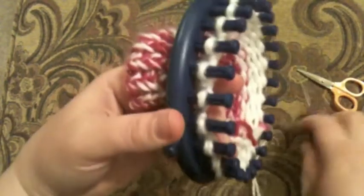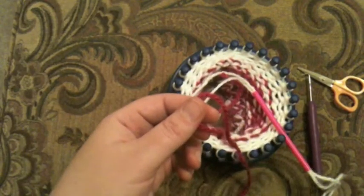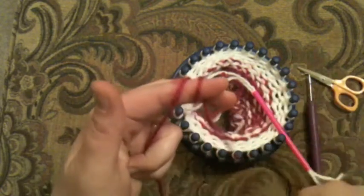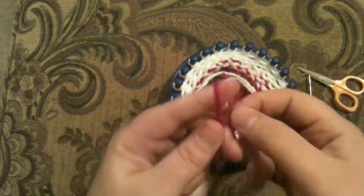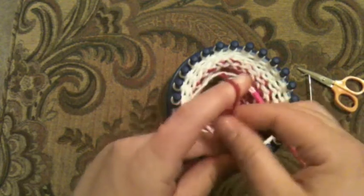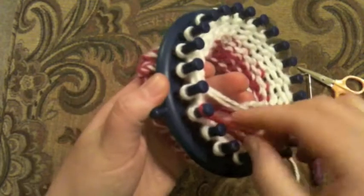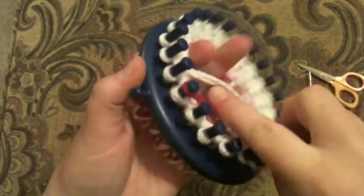Let's go ahead and start adding in a pink again. I'm going to do a different color change here to show you a different method. I'm going to take my new color and wrap it around my finger, take the back over the front, and then do it one more time. So we're going to do a slip knot approach. We're going to take it and put it on our starting peg, tighten it up and put it on. Don't put it too tight or else it's going to be really hard to knit over.